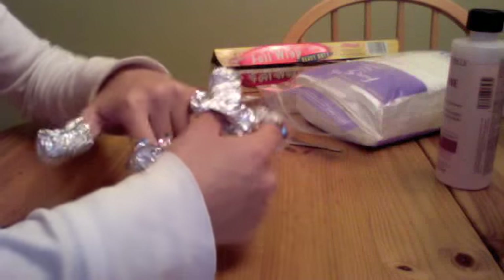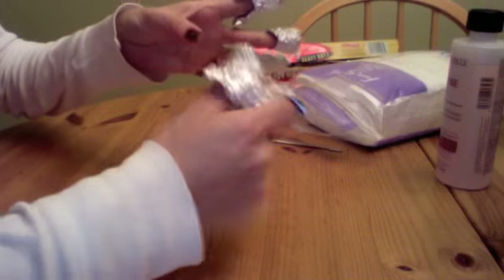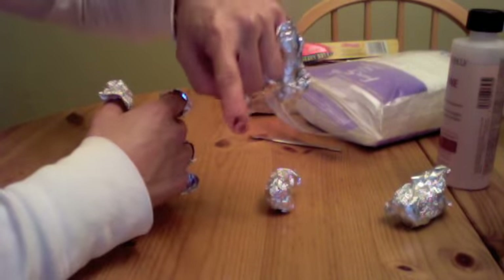So all you have to do now is remove the foil, and you can see that some of the nail polish is already starting to peel off.